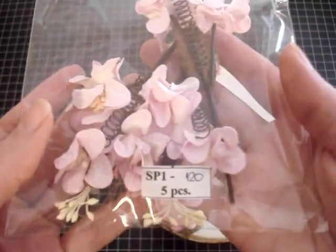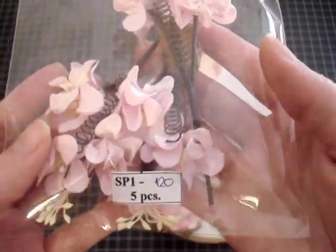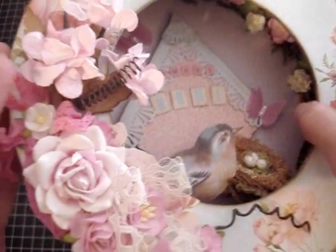It's this pack right here — SP1-120. They come five in the pack. They're gorgeous, guys — I love using this spray so much. I also used some seam binding that I purchased from an Etsy store.